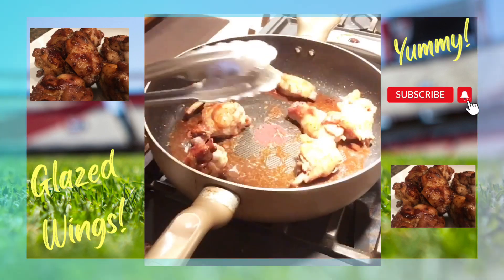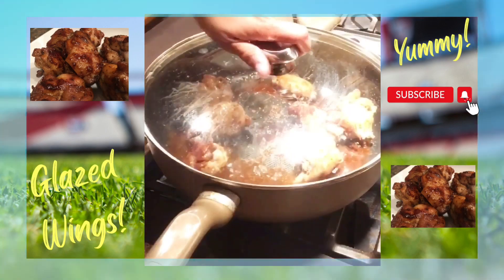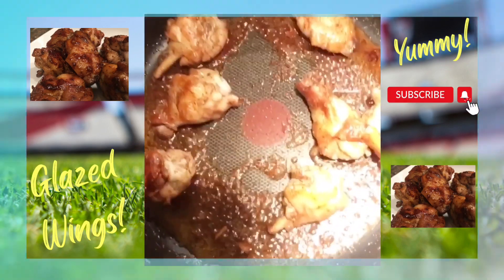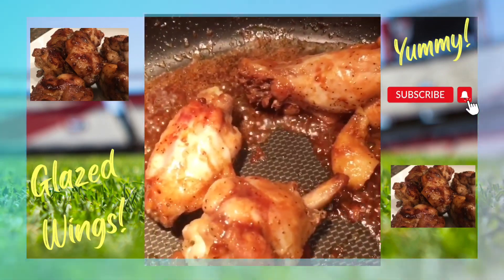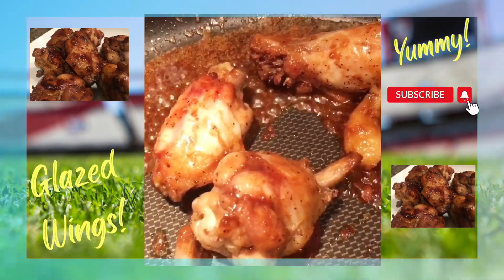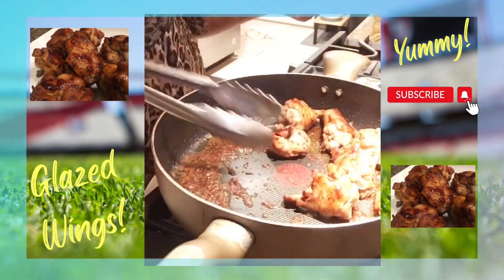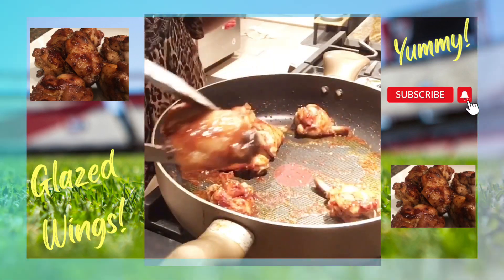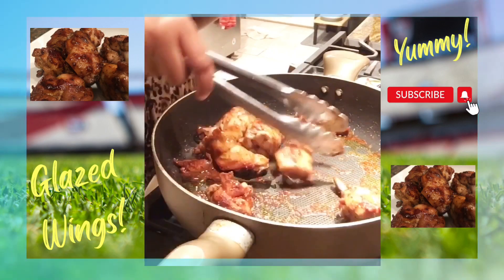I'm going to go ahead and add some black pepper to this. See it's cooking up nicely — you can see how our sauce is thickening up. We're going to let it thicken a little bit more, maybe one more minute, and then we're just going to coat the wings and let them rest. It's almost time to take them out — you can see that beautiful color from the brown sugar and soy sauce.